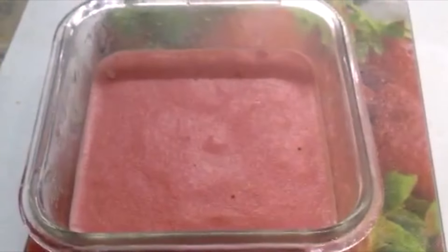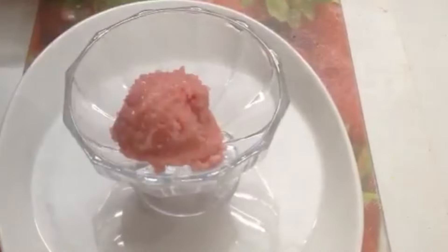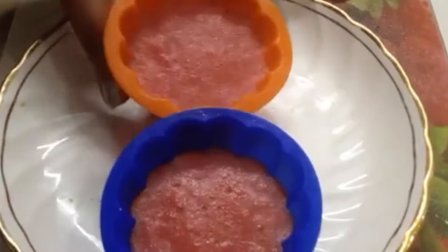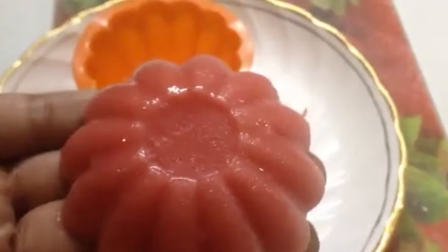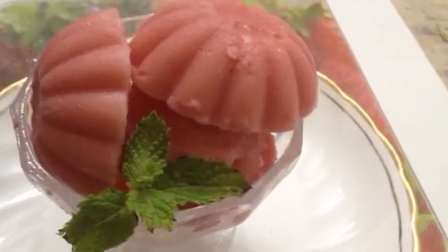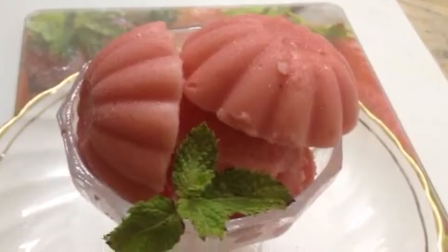Wow, it's perfectly set! Now I'll scoop out the watermelon ice cream and put it in a bowl. I have also placed some of them in silicone molds — let's remove them. Look at this! Our creamy, fluffy, no-cook two-ingredient watermelon ice cream is ready to serve.